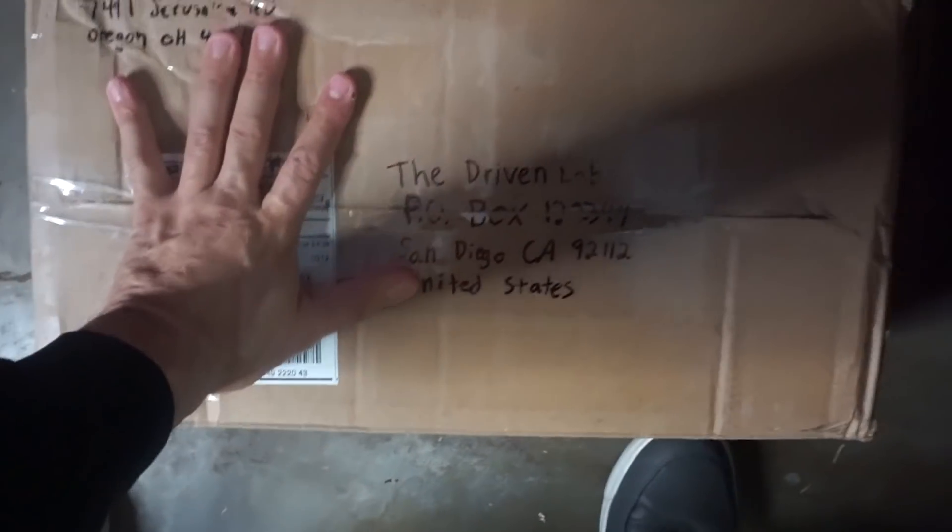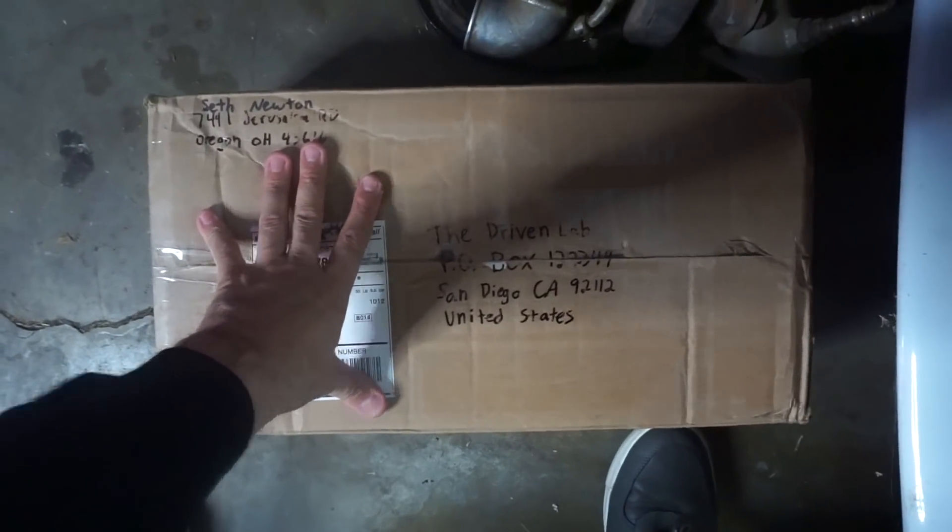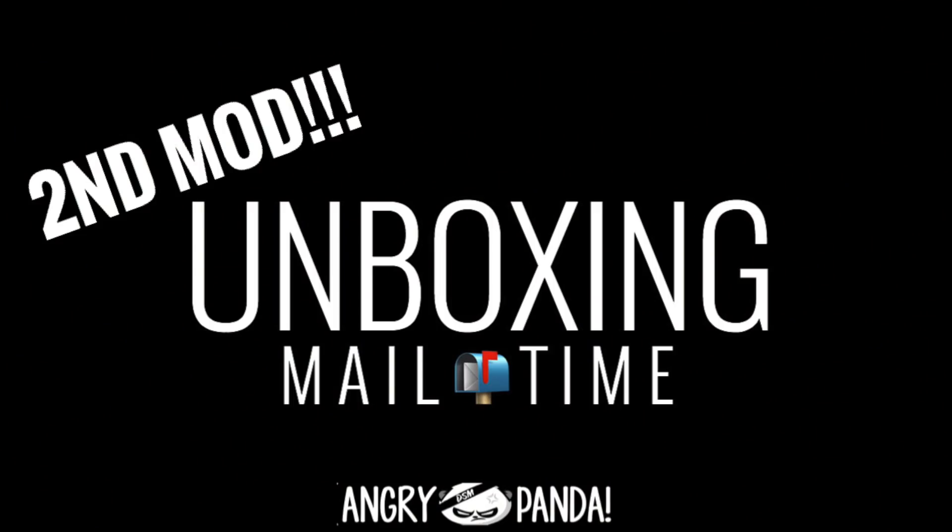Alright, let's open up this box right here today — new unboxing, second mod, car parts are here. Let's go ahead and open it. What's up guys, thanks for tuning in to another video here in the garage.